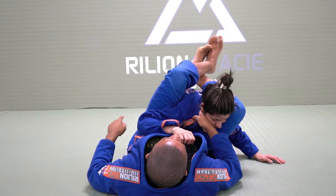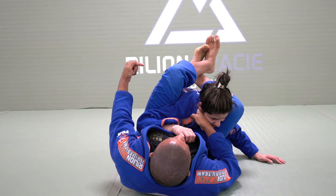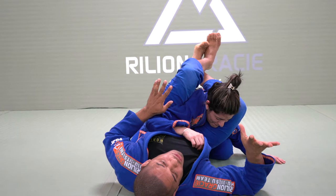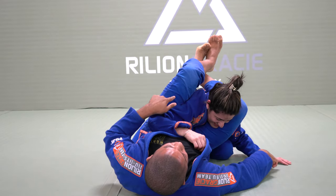Try to pass my guard. Right now it's too high. This leg, guys, is going to start closing the knee to this side, just to help me before I let go of the collar. Try to cross your hand. Look, I don't use my hand, and it's too heavy for her.